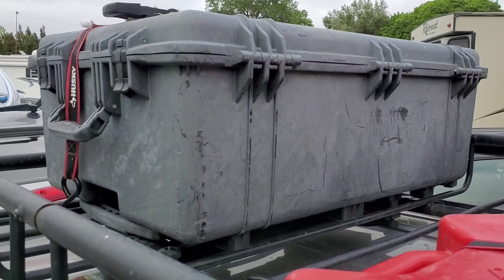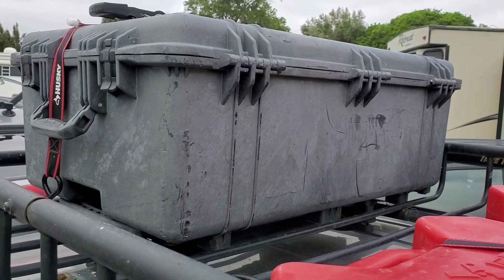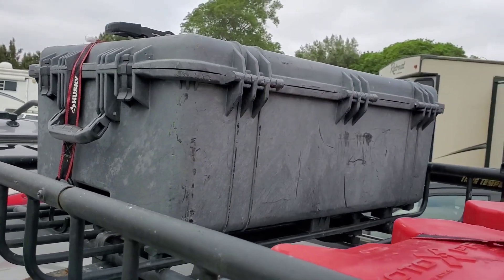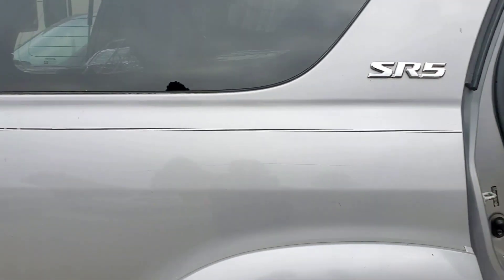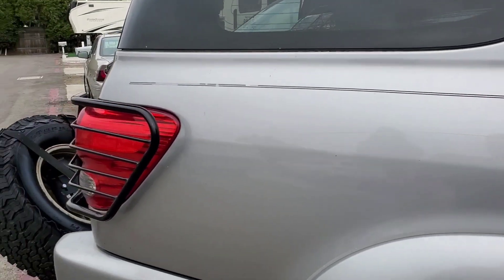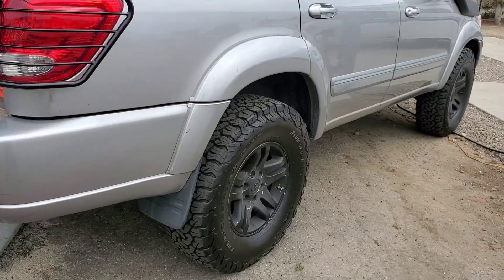There's a Pelican case on the back side — this is off-road recovery gear. So there are straps, gloves, a fire bottle in there, and a come-along. And then here's the rear end.